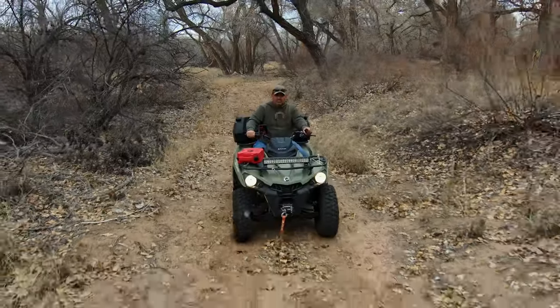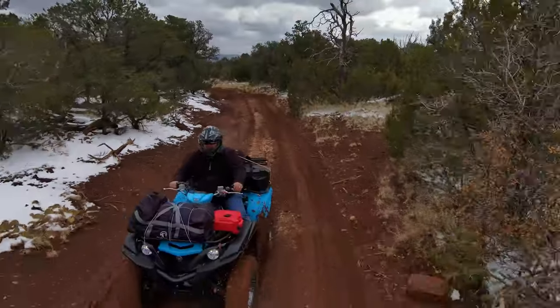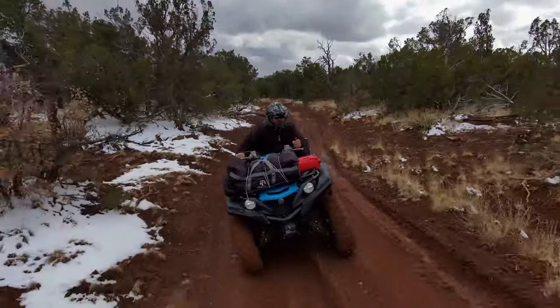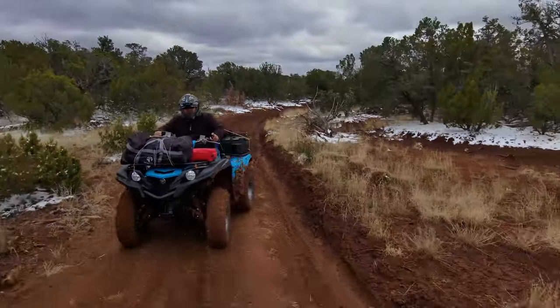Hey, what's up guys? Thanks for clicking on this video. If you've been a part of the channel, you know that I've been on a 2020 Can-Am Outlander 570. I recently traded that ATV in and picked up a 2023 Yamaha Grizzly. The reason for that trade-in was the consistent and ongoing issues I had with the Can-Am Outlander.